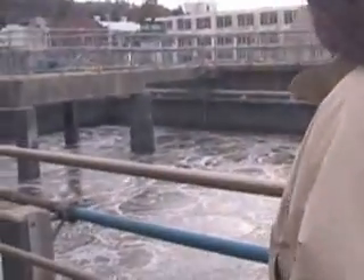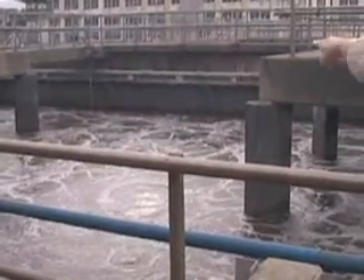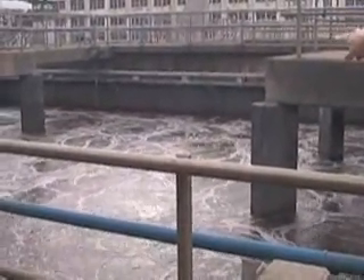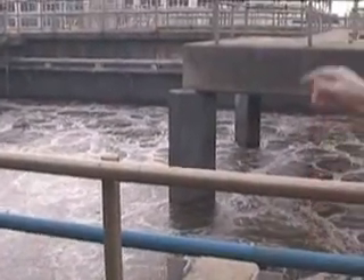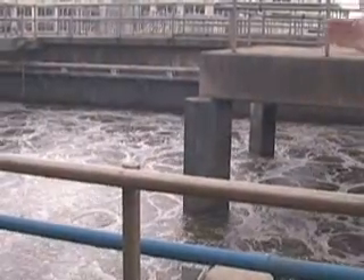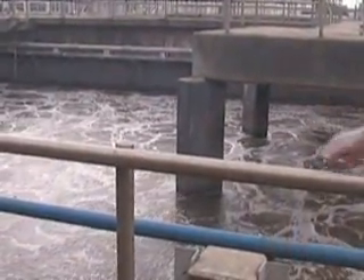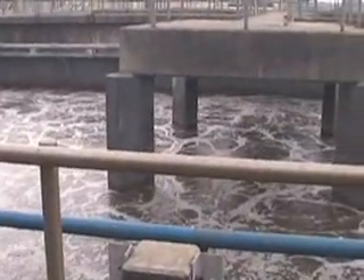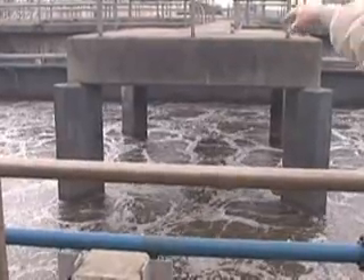I don't have an empty tank to show you, but those walls right there only go down a couple feet. The water is coming in underneath like this, it comes up, travels this way, and goes out that way. It takes about three hours for the water to get from over there to over here — we call it detention time, so it's a three-hour detention time.